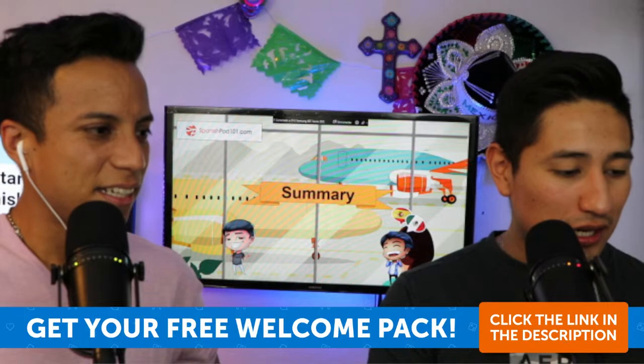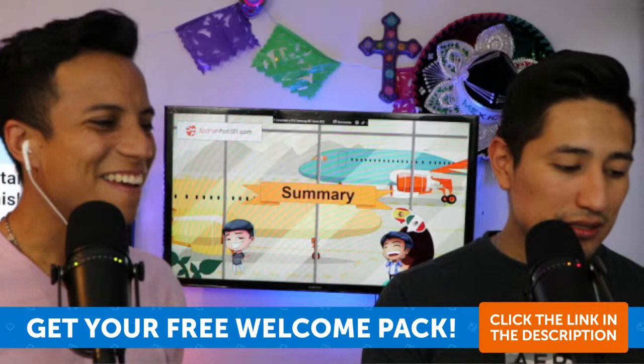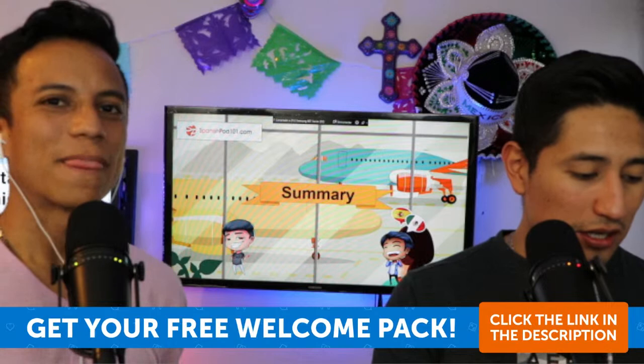By the way, the instrument is called accordion in English — el acordeón — same word! And yes, Julieta Venegas is very good. Me gusta mucho Julieta Venegas.